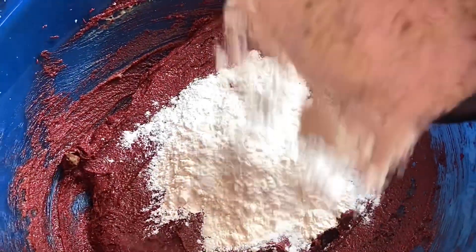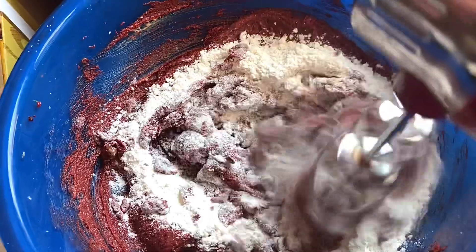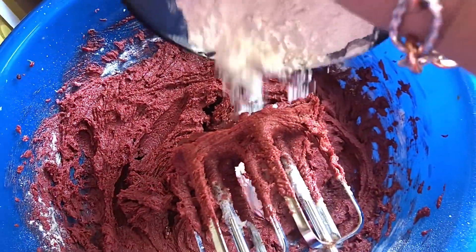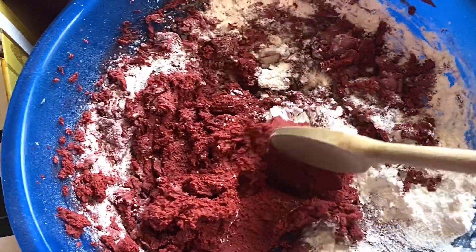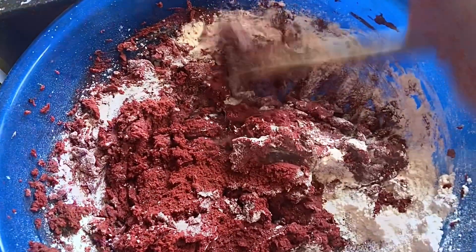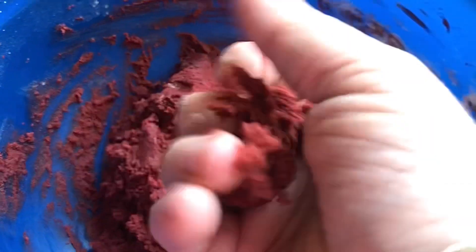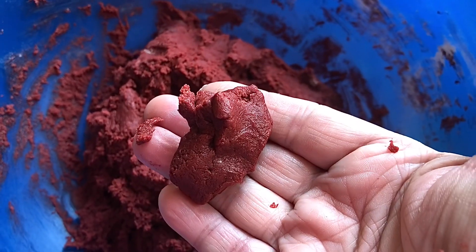Now you're going to add in half of your flour and mix it up with your mixer. At this point I add the other half but instead of using my mixer I just use a wooden spoon, because the dough is super thick and it's really hard to use the mixer. As you can see it's really thick and you want it to form into a ball like this.